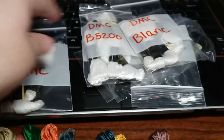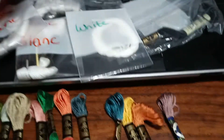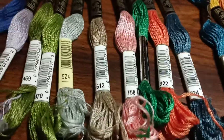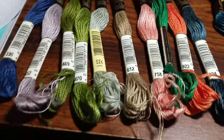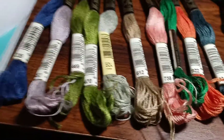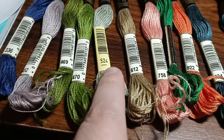Yeah, I'll just pull them. I've got to deal with the different whites and blacks because I've got several sets of those. But I've got to be careful because DMC was notorious about changing the formula in floss. That's why you have this label — this is like a vintage label, this is really old.